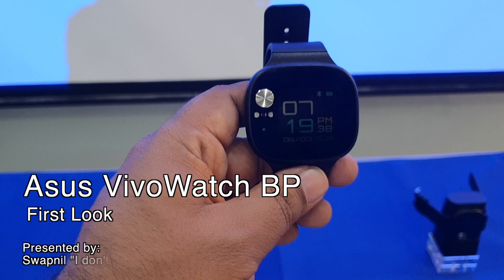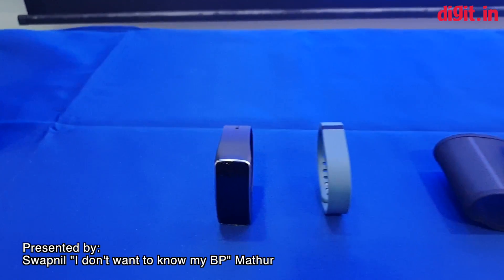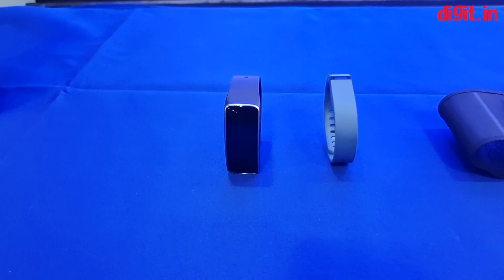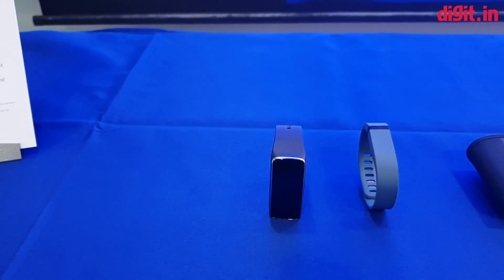Welcome to Digit.in. Today we're looking at some of the products that Asus has — though these particular ones are not Asus products. This right here is your average fitness tracker. It can measure your heart rate, tell you how many steps you've walked, the calories burned, and associated data.